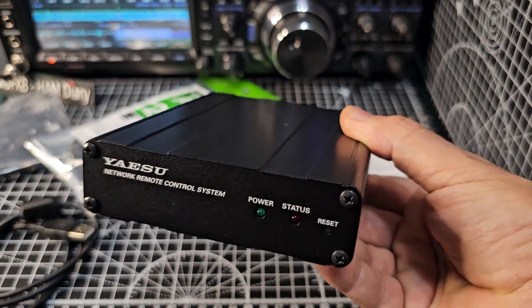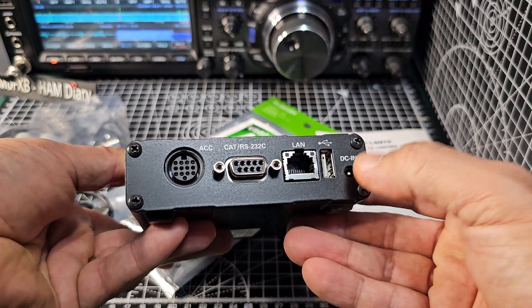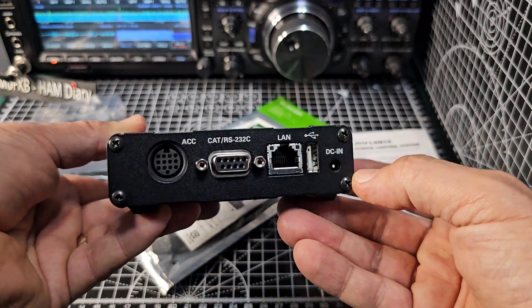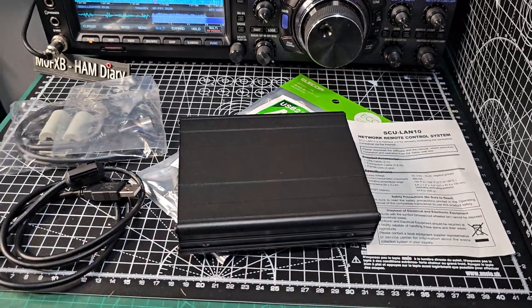So yeah, just a quick unbox and more to come. The only thing I'm wondering is whether I'll need the DC in or not — so more to learn. Thanks for watching my channel, just unboxing that for now. Bye for now.